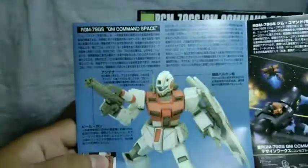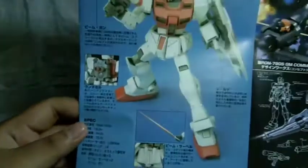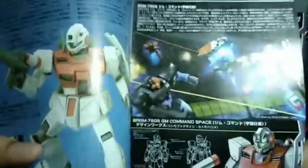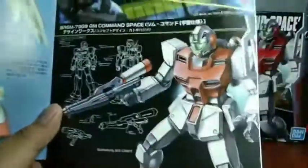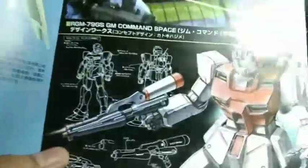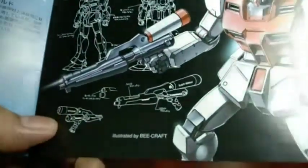Which means this is actually a reprint of the original kit. When we open it up, we got some pictures of the GM Command Space. I have no idea why this thing is called the GM Command — please let me know in the comments. I don't watch UC and I rarely even watch the Gundam series. But yeah, the model shots look good. And this is the first time I've seen — because this is the old UC HG thing — it shows you the stats of the GM Space.